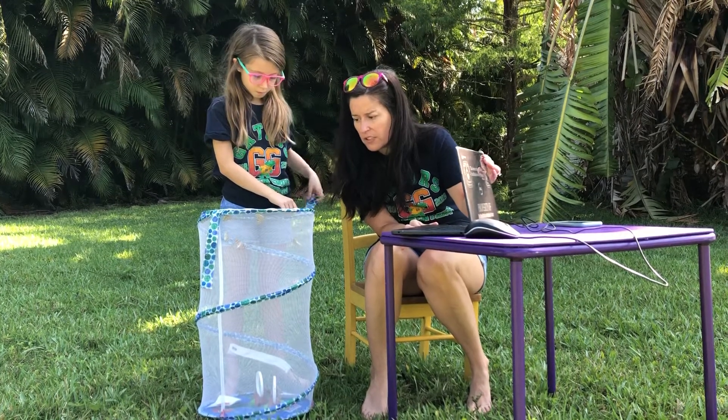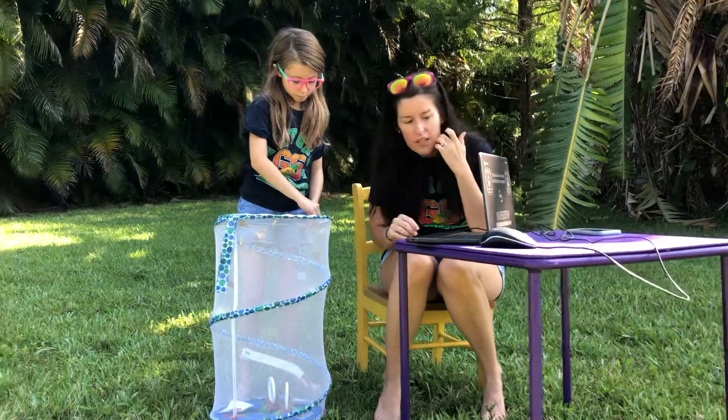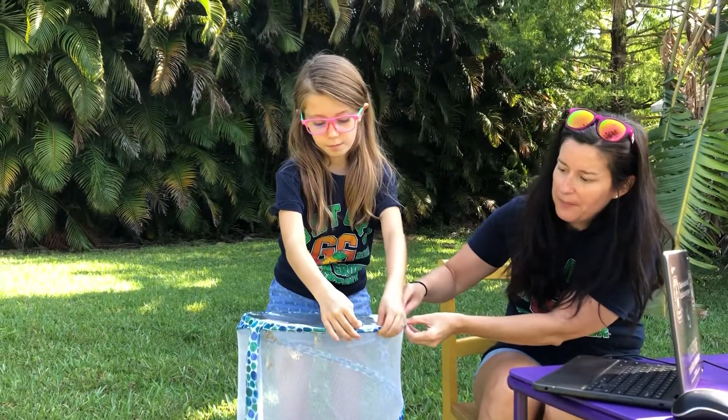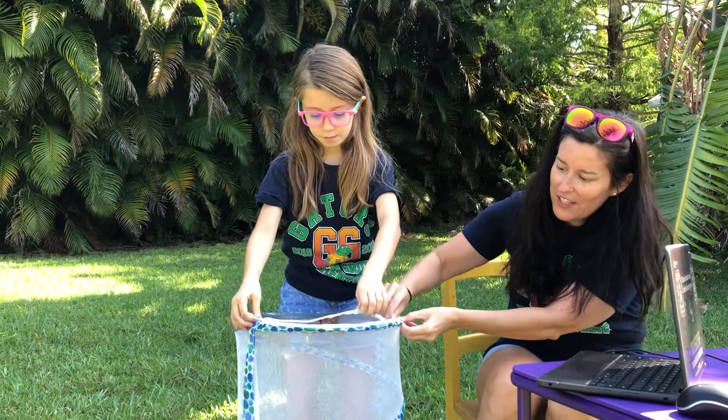You can see the top of it right here, because I'm gonna open up the top. Okay guys, everybody watch — Cam's gonna unzip the top flap. Are you guys ready?